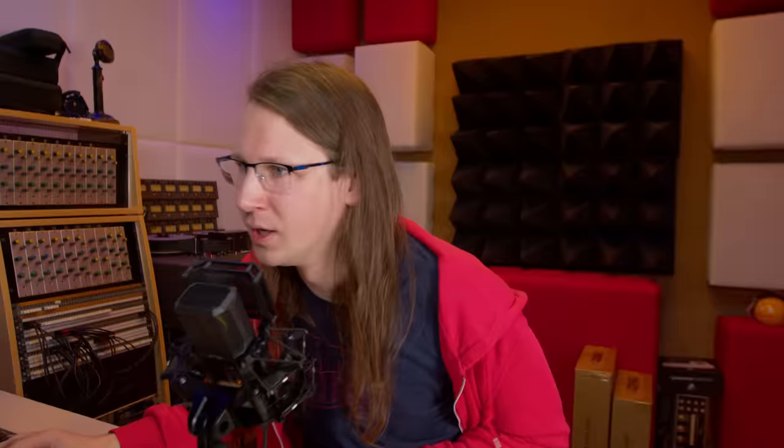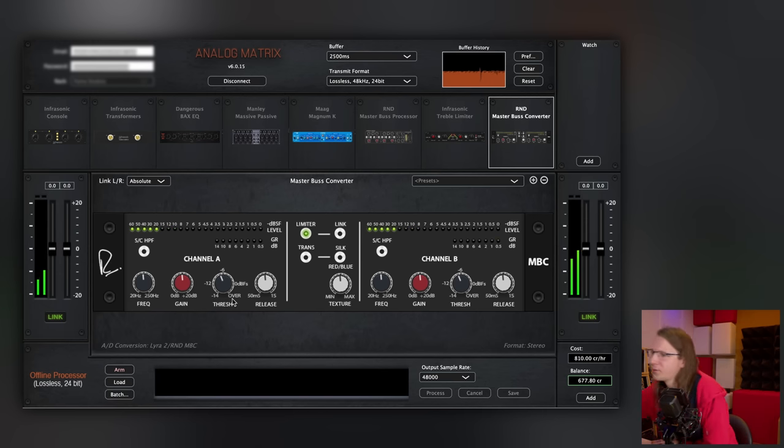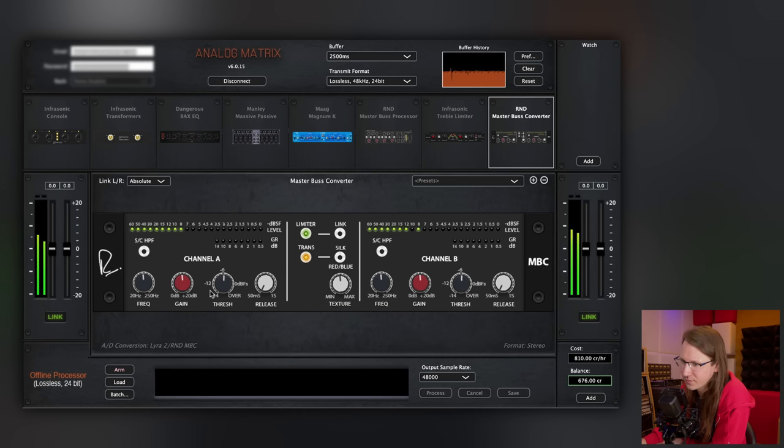The treble limiter — I don't really need to use it on this track. I tried to use it and it barely triggers because there isn't a lot of annoying treble in there, so we're going to skip that. The Master Bus Converter is really cool that they also digitized this, so you can use the settings and the built-in limiter in here to really maximize your signal. You should be able to do almost anything in this plugin.